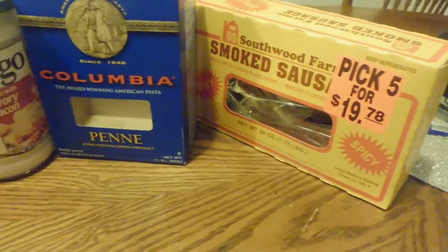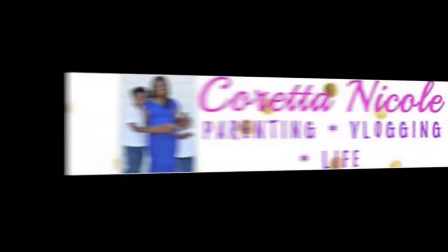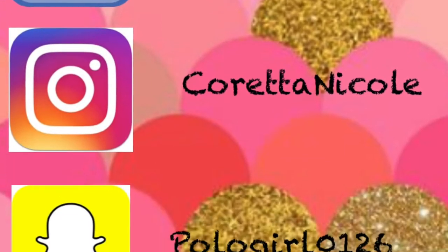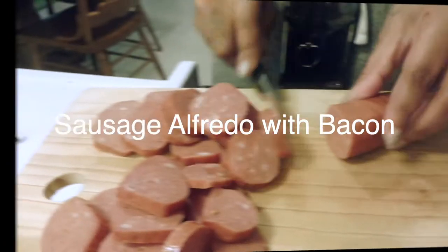Hello YouTube, let's get to cooking. Let's take this to this — if you'd like to see how I did it, then keep on watching.